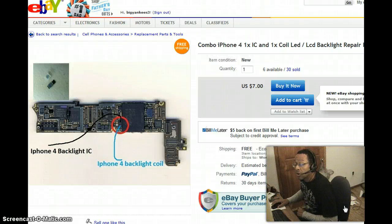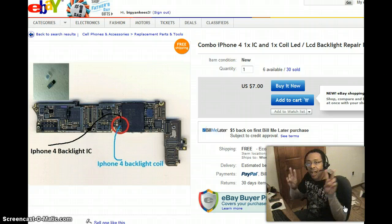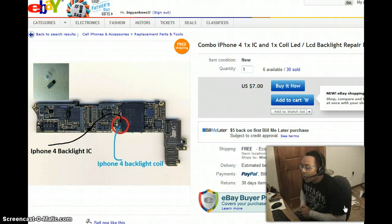Howdy gang, Carlton Flowers here with TheCarltonZone.com and today we're going to start a new series called the iFUBAR series — or 'I've fouled up beyond all recognition my iDevice.'